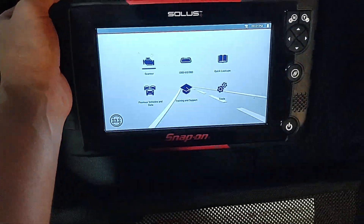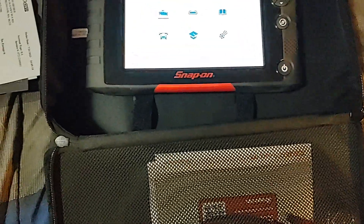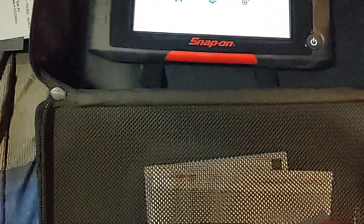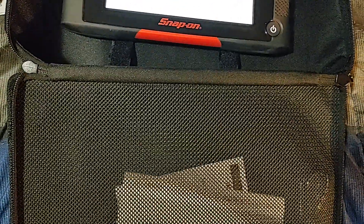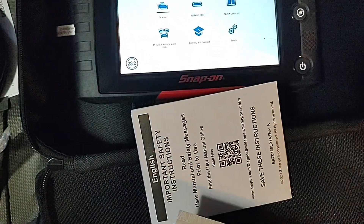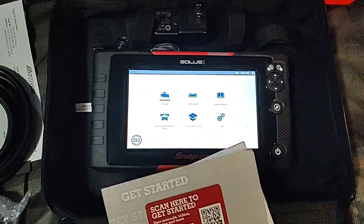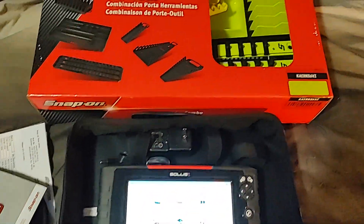I wanted to try this new Solus Plus and see how much better it really is. I'll let you guys know how it works. Here's the cord and the information I need to get it going — I think it's already ready to go. Anyways guys, thanks for watching, please like, comment, share, subscribe, and have a great weekend.